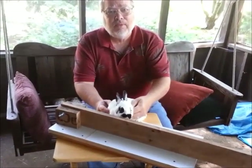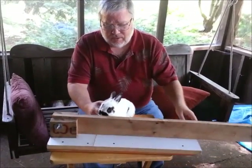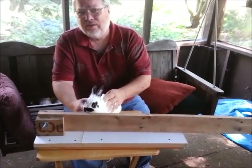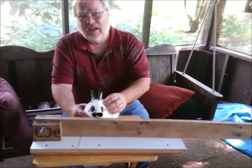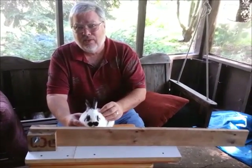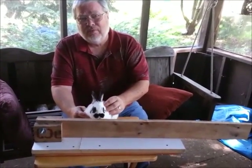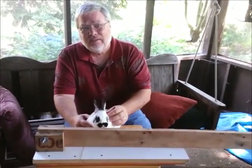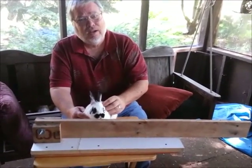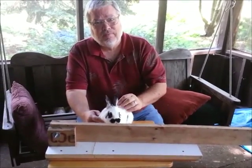This is the Schwartz Bunny Whacker. It works wonderfully and it's a humane way of taking care of your bunnies. As far as I'm concerned, it beats all the other methods, it's made out of scrap wood, and it cost me 75 cents. I think it might be something you can consider and give a try for yourself if it's appealing to you. Thank you very much.